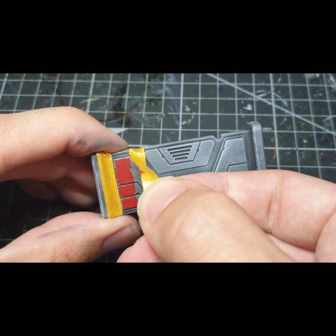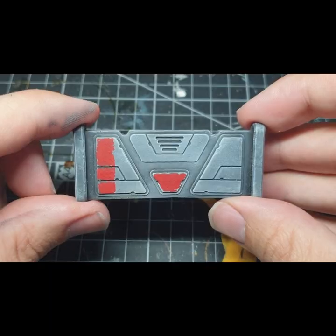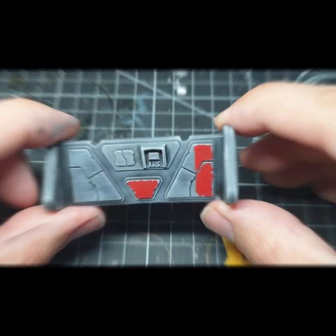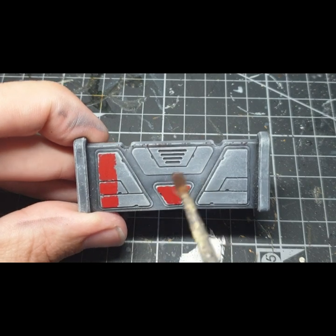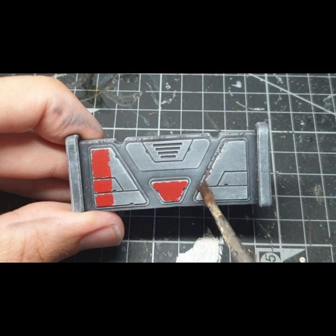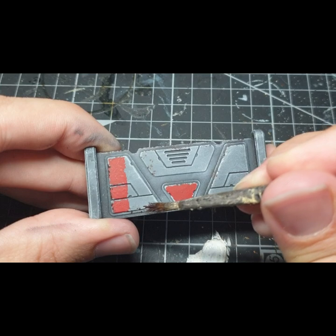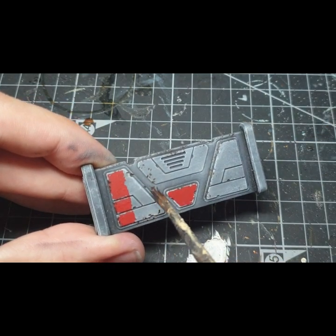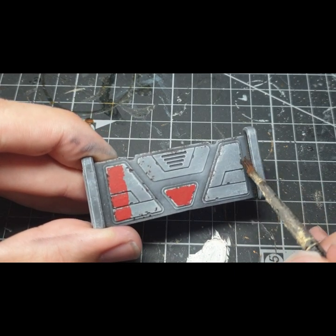After this, the tape is removed and ready for the next step. Here, I'm using an old brush to apply some chipping using the Rhinox Hide. I've elected to use a brush here, as I've found it easier to control.